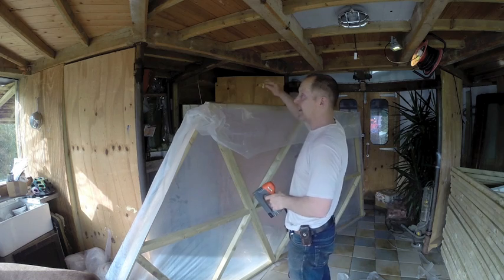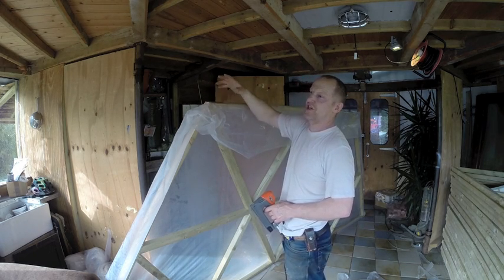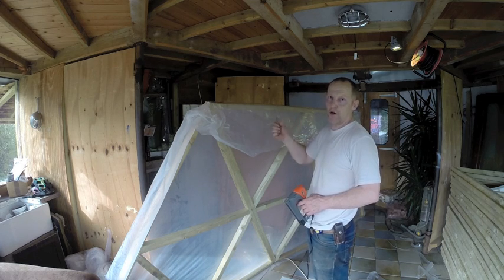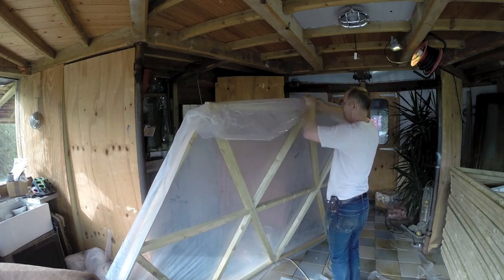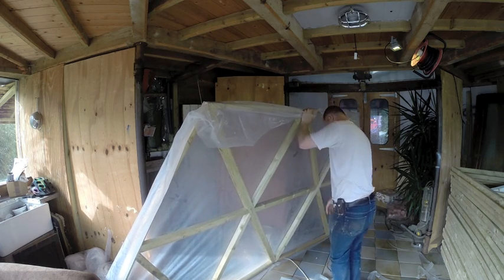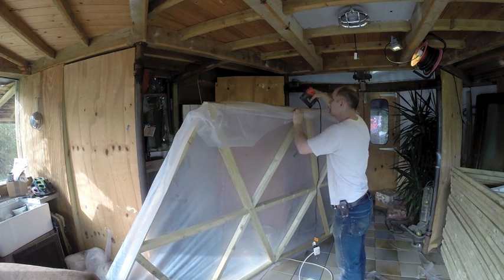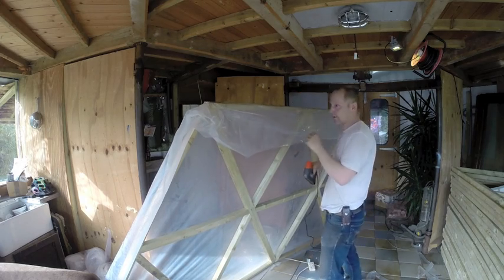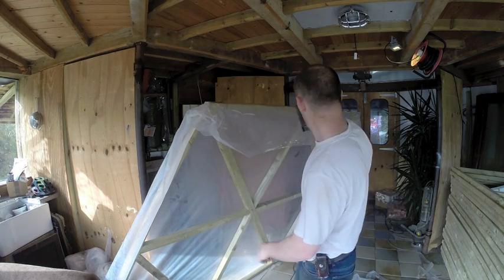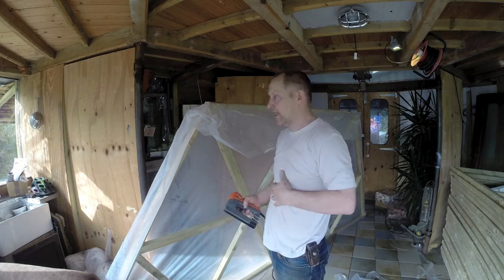I've pulled it up in the center and I've tacked the corners. I haven't put too many staples in the corners because sometimes they will loosen off and you have to tighten them up a bit. You can see the center one has loosened up a bit, so if you don't put too many staples in you can easily pop it off and re-tighten. From then on I work from the center out to each corner, down the top and both sides. The idea is to get it as tight as possible — you can't over-tighten it.